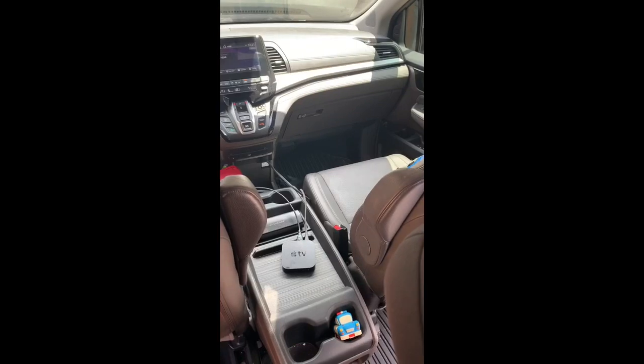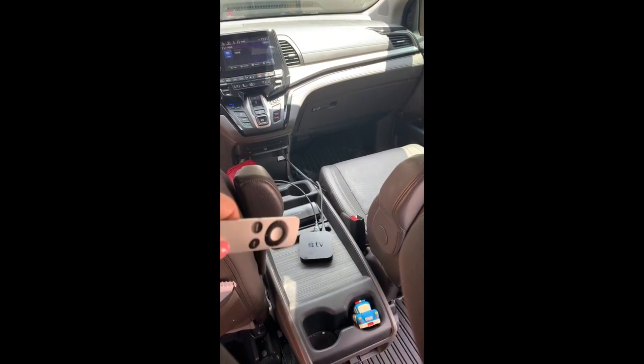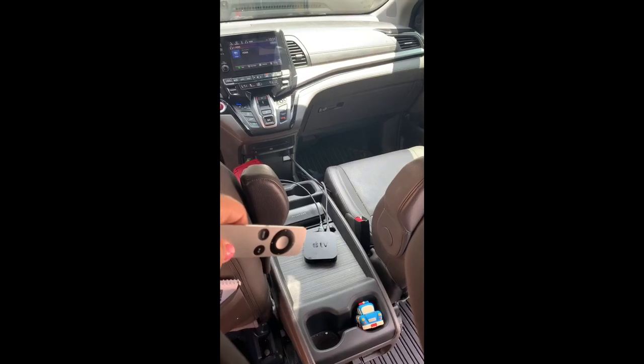Right in the car — sorry for the mess — but you can see the Apple TV plugged in up there, and the TV here. The kids can watch it in the back row.